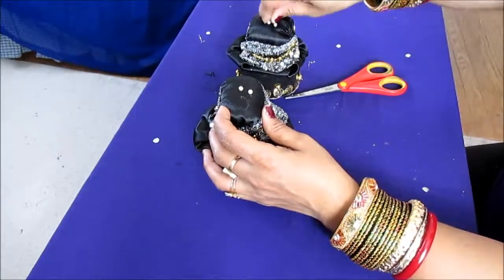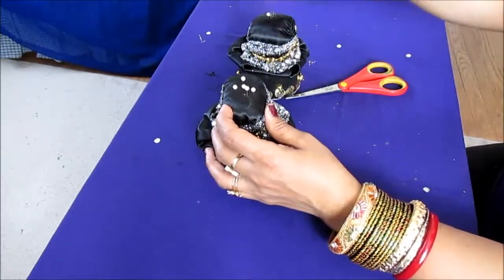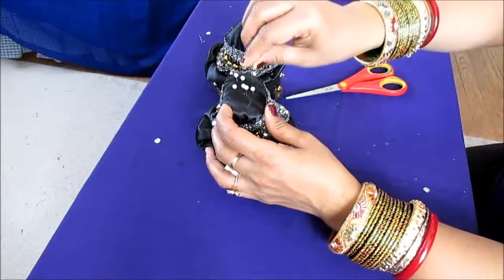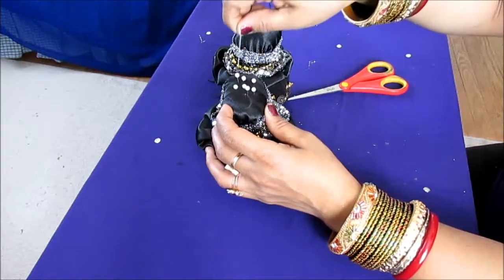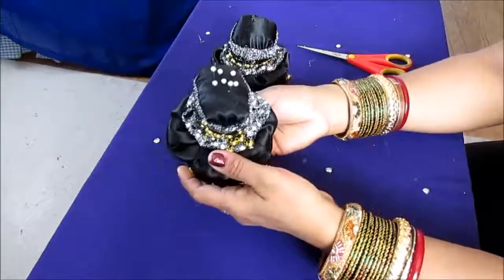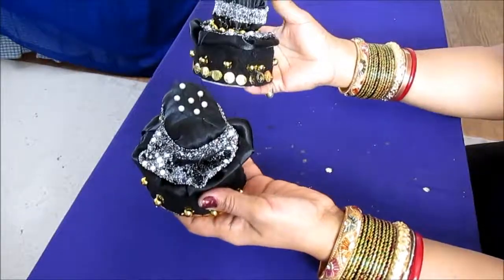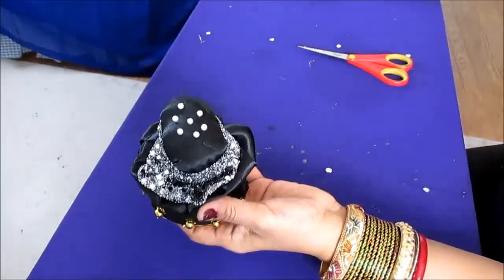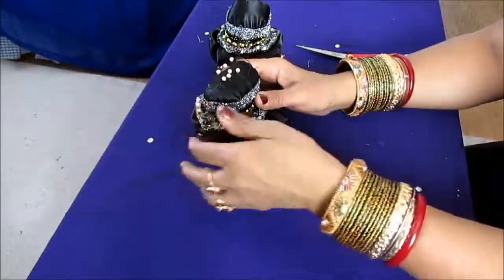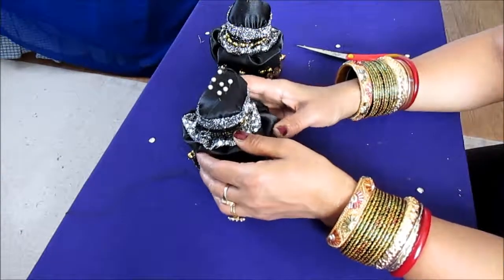Now our beautiful pin cushion is ready — use it to put all your pins. There you have it — a beautiful pin cushion made from a recycled lace holder. This one has some needles and this one has some pins. I made two: one to show you and one for myself. Thank you so much for joining me — this is Melody from Home Garden and Fashion. Please don't forget to like and subscribe and I'll see you in my next video. Thank you, bye bye, have a good day!